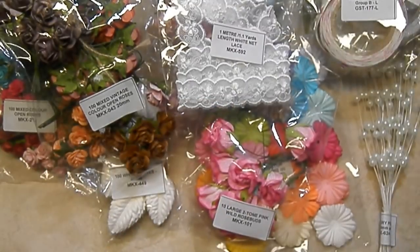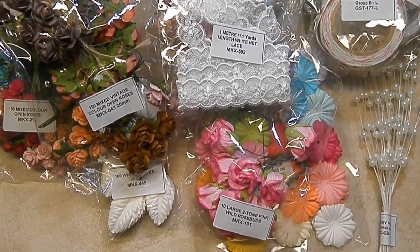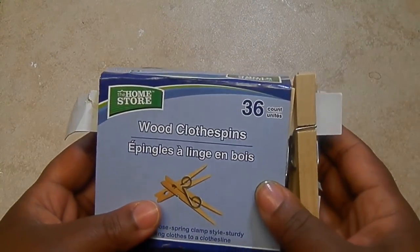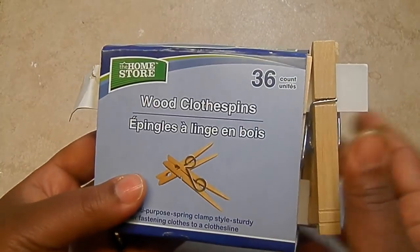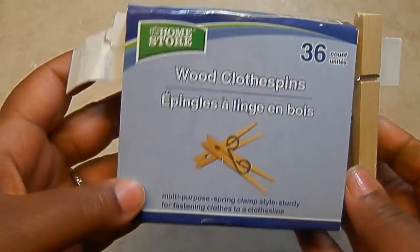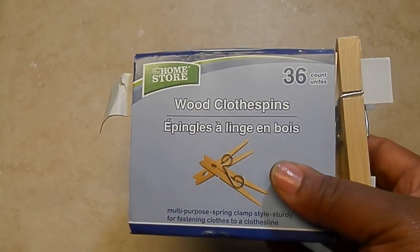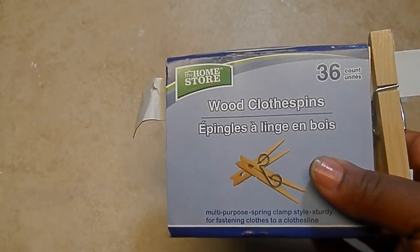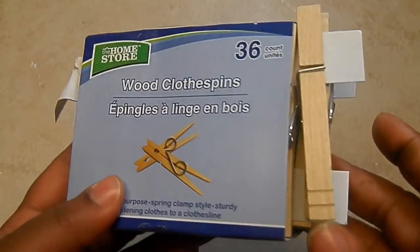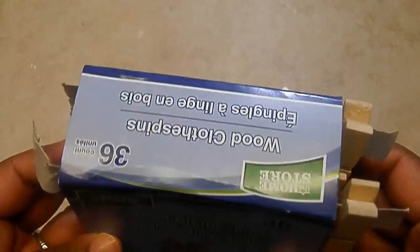Okay, so I'm going to clear this away and then I'll be back with the project. For my project I used these wood clothespins — you can get these at the dollar store. They come in a pack of 36, super cheap — a dollar and seven cents with tax. You can alter these and package them up really cute and send them off to your friends. It'll be a great thinking-of-you gift and it's super easy to do. So if you've never altered a clothespin, stay tuned to the end — I'll do one with you as an example.